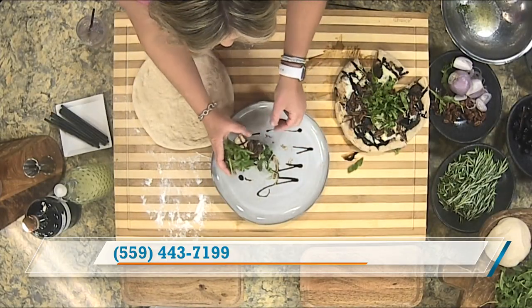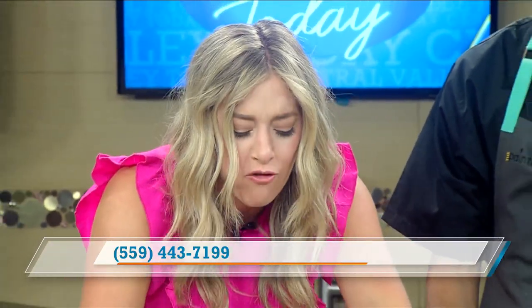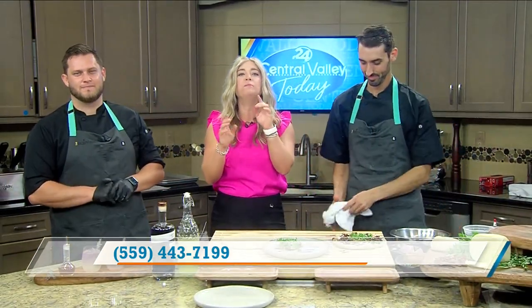Thank you guys so much — we'll have all the information online. Let me send it out with a little bite. Oh my God, that's so good! It's actually hot. That's incredible. Zach and Matt, thank you so much for being here. Thank you for having us. Everybody else, stay right there — we'll be right back.